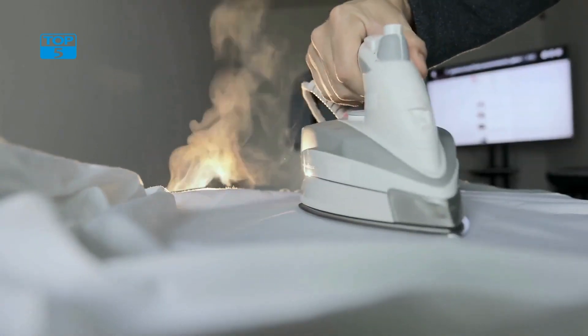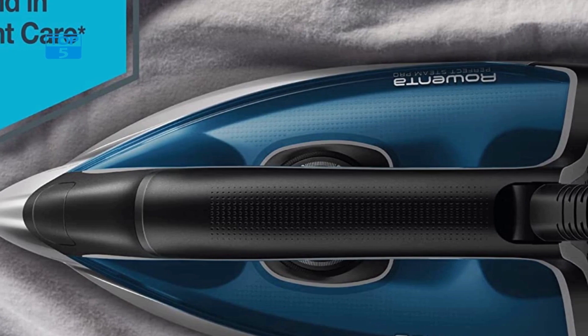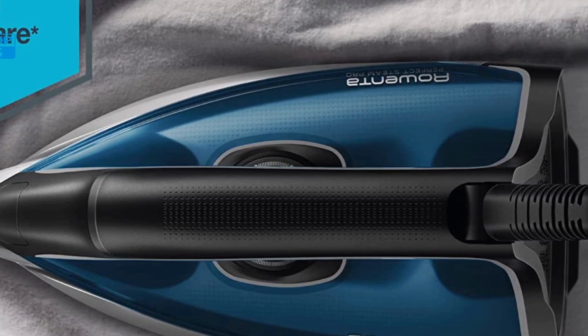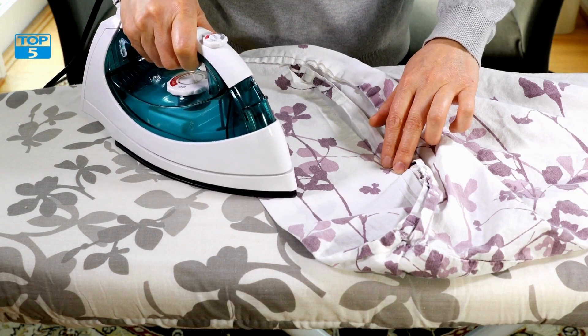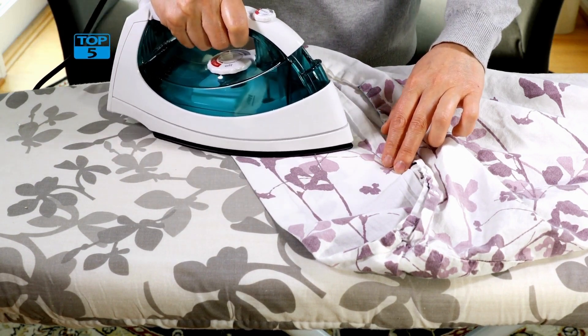The removable water tank is another great feature of this steam station. It allows for easy filling and cleaning, and makes it possible to refill the water without having to turn off the unit. The removable tank also makes it possible to use distilled water, which can help extend the life of the steam station.